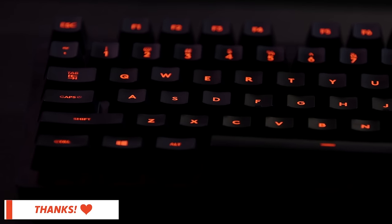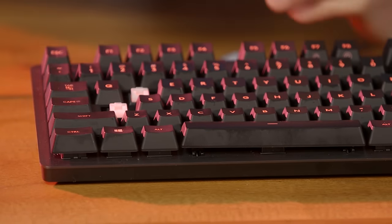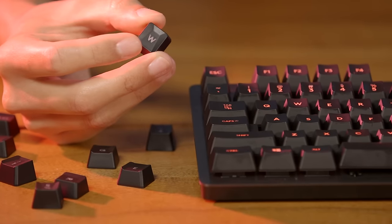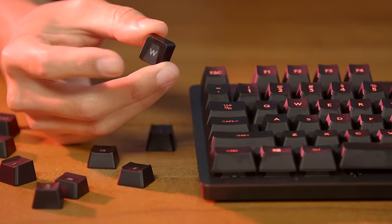The W, A, S, D, Q, E, R, and 1-5 keys can all be swapped using the handy keycap remover. The packaging comes with extra keycaps that have a slight groove, giving you an extra textured feel. In my experience, these keycaps didn't feel all that distinct since the grooves are pretty subtle. Nonetheless, you have the option. All the keycaps have a matte finish and a strong, grippy surface for your fingertips.